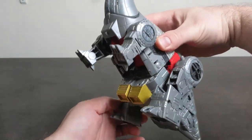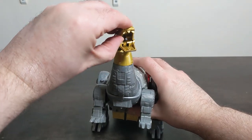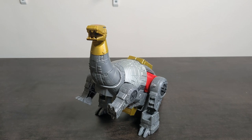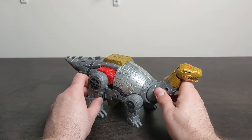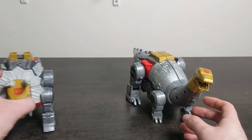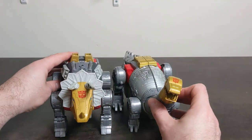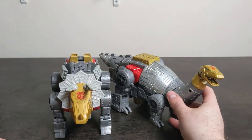You can have some decent articulation in this mode as well - put him up on his hind legs. Nobody mess with Sludge! Doesn't that look great? He is a lot bigger than the other two Dinobots, Slug and Grimlock - well, he's obviously longer, but he's not taller. Slug looks chunkier; Sludge almost looks like a long Komodo dragon style character.